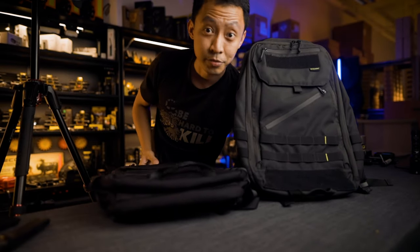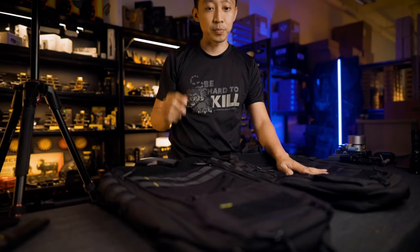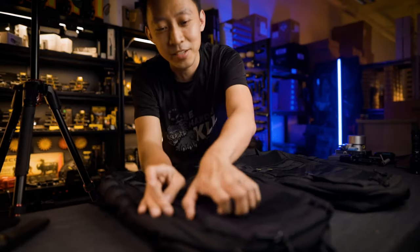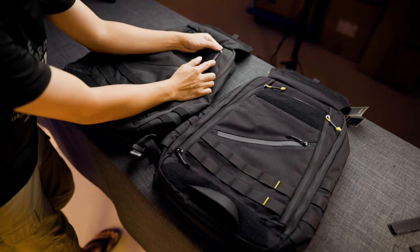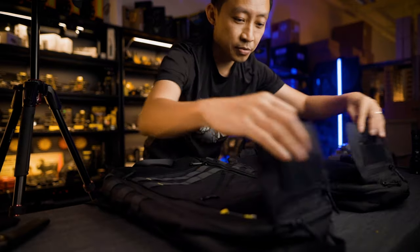Here's the Pro version on the right and the older version on the left. They're both called BP23 — the only difference is the Pro numbering. From the front you can't tell which is Pro or not. The only small difference is the yellow zipper tag on the front — the older one uses a black one, the new one uses a yellow one.